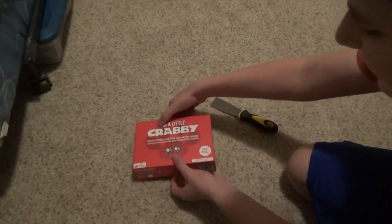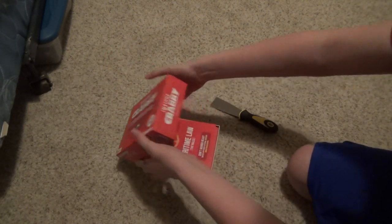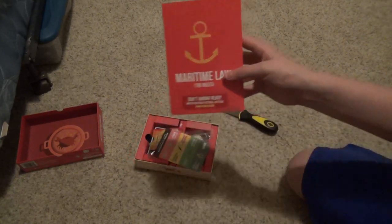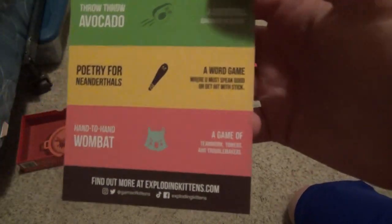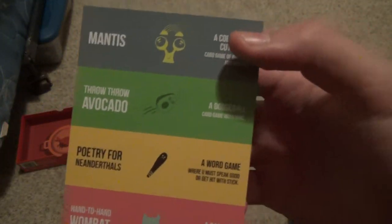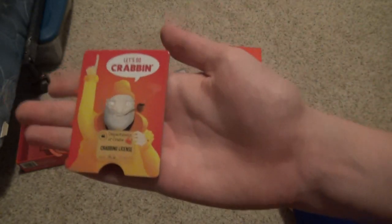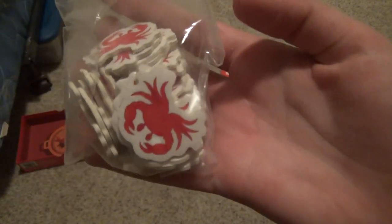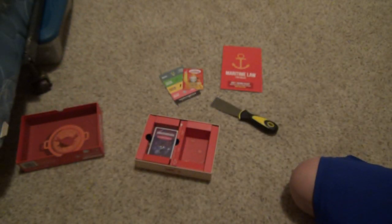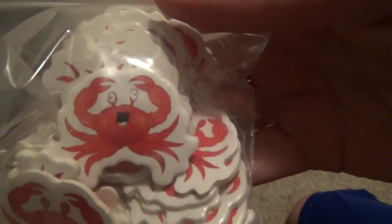Here's the opening of the box. It comes with two gaps so you can actually lift it. Here's the maritime law. Oh look, they actually have 'Hand-to-Hand Wombat' on there — 'Poetry Fruit' and 'Antics.' 'Throw Throw Avocado' and 'Mantis.' Here's your crabbing license. Here's the crabs that come with it — you can see them in the design. They have little faces.